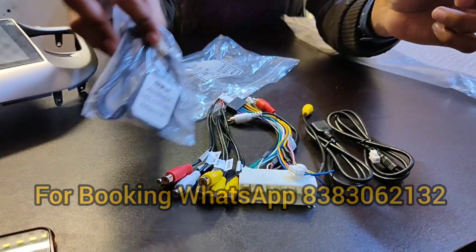This is the rear camera and power parking system. I am demonstrating this stereo and showing some video output and music output, so let's begin.